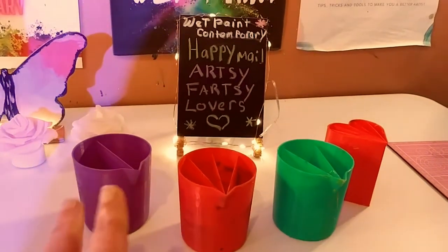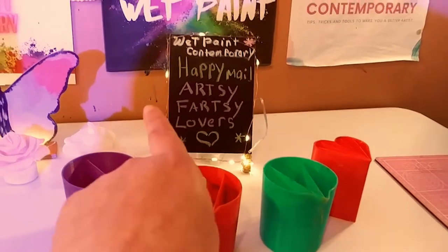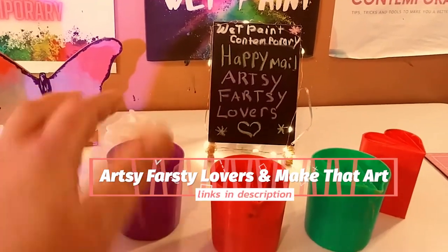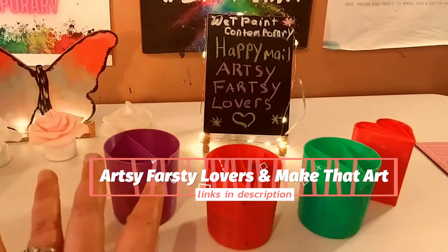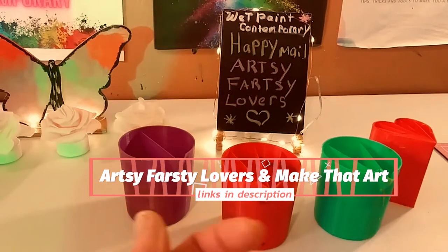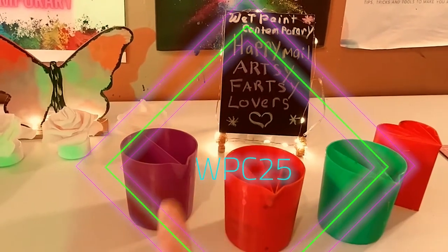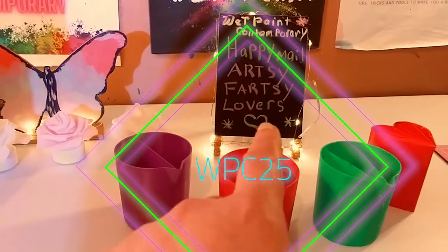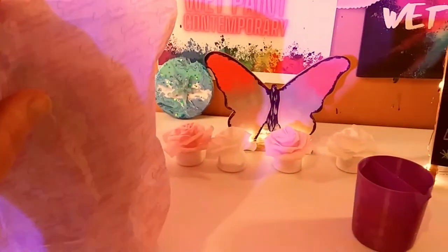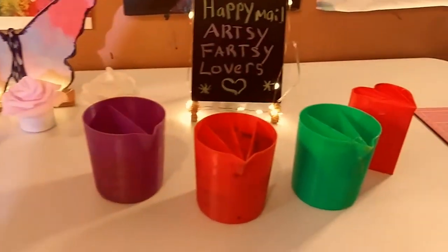Stacey Nicole, Arty Fartty Lovers, and Make That Art will be in the description below if you want some of these beautiful cups for yourself. I have a code WPC — WebPaint Contemporary — 25, if you want to save some money getting some beautiful cups for yourself. Her channel and her website will be in the description.